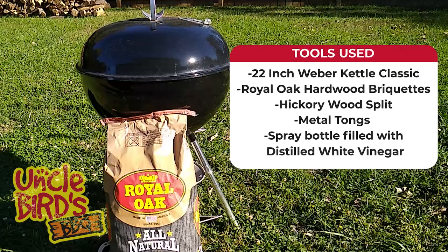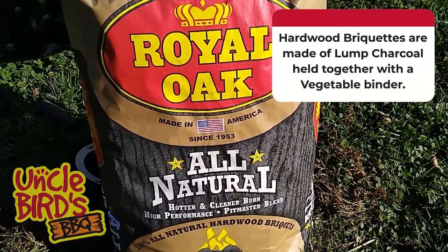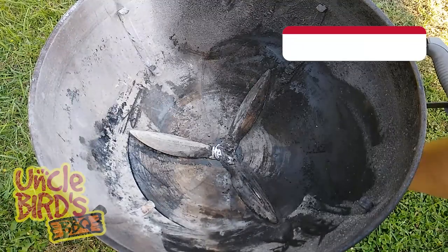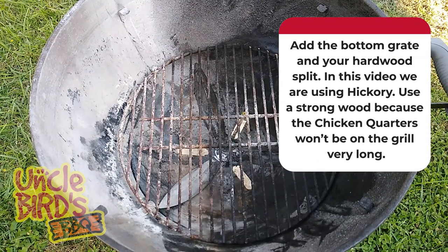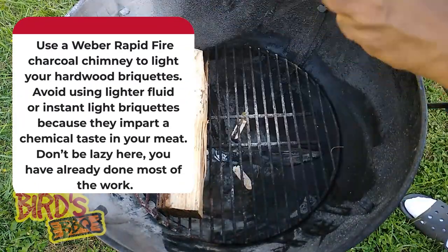Today we'll be cooking on the 22-inch Weber Kettle Classic with indirect heat, which means the fire is not going to be directly under the meat while it's cooking. The fuel we'll be using is hardwood briquettes, which are a little bit different than regular charcoal. Hardwood briquettes are simply pressed lump charcoal using a vegetable binder, so they won't have the chemical taste you get from regular charcoal. You want to get started with a clean grill and open the bottom vent all the way. Add the bottom grate to hold the hardwood charcoal, then place your hickory split on the grill, which will hold back the charcoal and add flavor as the wood burns.